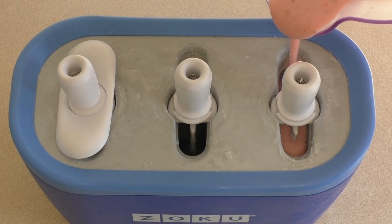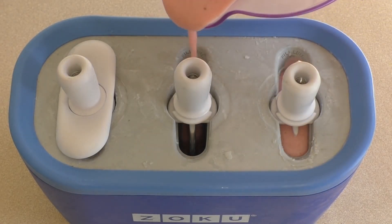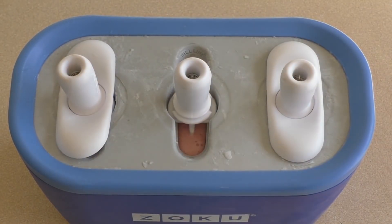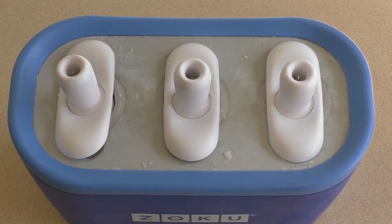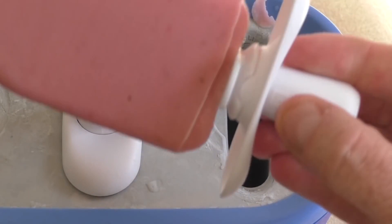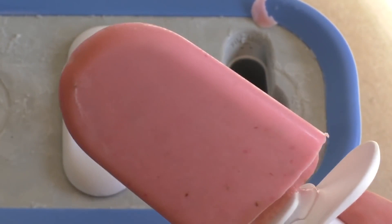Pour it straight in. Put those in and leave it here for about seven to nine minutes. If you don't have a Zoku, I'd suggest getting one. If you can't get one or can't afford one, just buy a mold that you pop in the freezer and pour it in there until they're set.